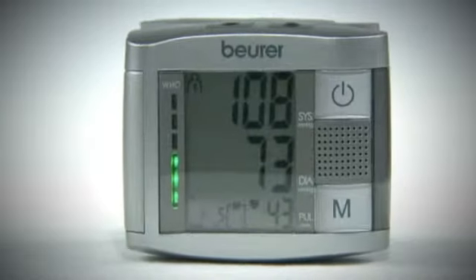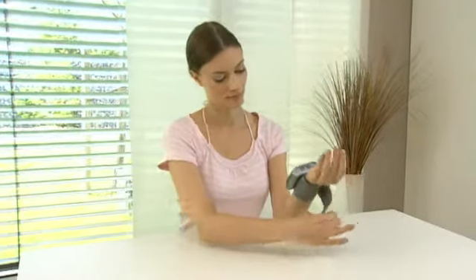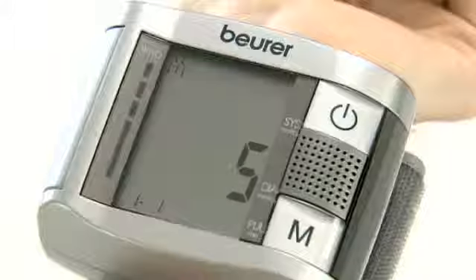Measure your blood pressure safely and easily with the speaking function. Simply applied to your wrist, the BAR blood pressure monitor reveals your automatically measured blood pressure via a speaking function as well as a large LCD display.